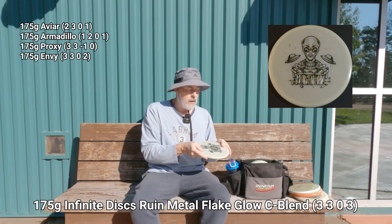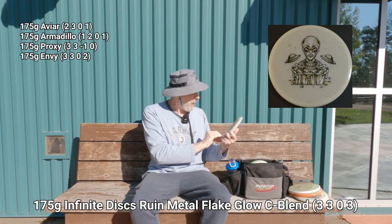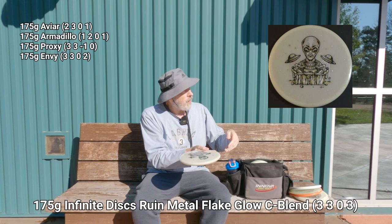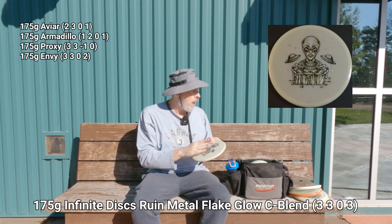When I want beefy, there's the Infinite Discs Ruin with a little alien stamp, in their See-See blend glow plastic with metal flake. This is very trustworthy and even more stable than the Envy — if I want to throw with a lot of torque and have it fade decently, this is the disc. I can also trust it more with my forehand, and it's great for throwing a hyzer to curve around objects.